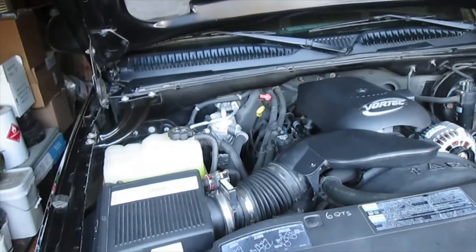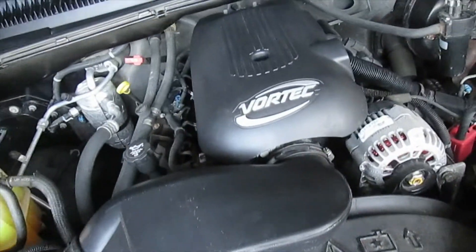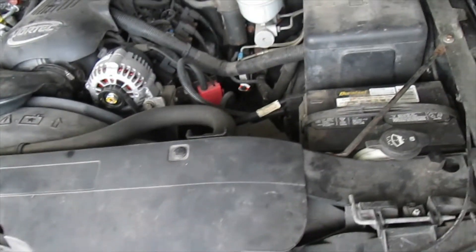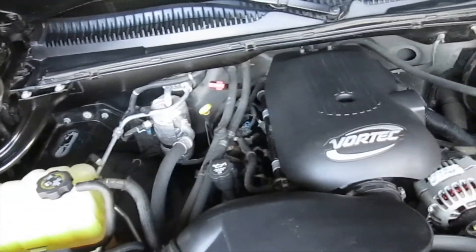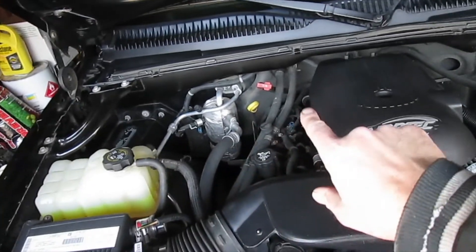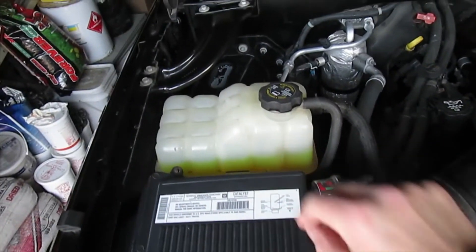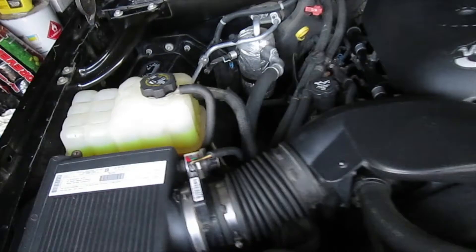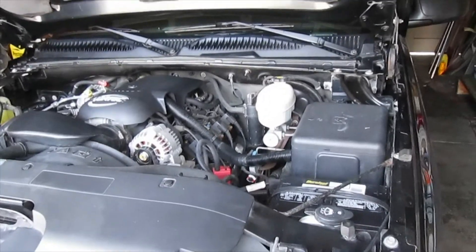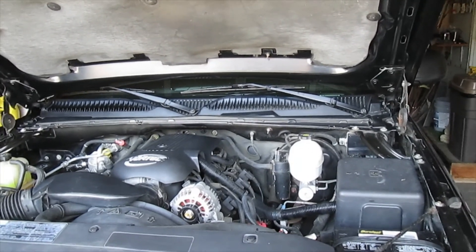It took about an hour and a half to clean everything off — amazing, so much better than it was. This is the before. I didn't really touch the engine itself — primarily just all these plastic parts, the metal on some of the firewall, the hoses going into the heater core, and the antifreeze reservoir. It's almost like it was when it was brand new 18 years ago — not quite, but much better than it was. Be sure to check out my other videos. Please subscribe, like, share, and leave a comment below. Have a great day.